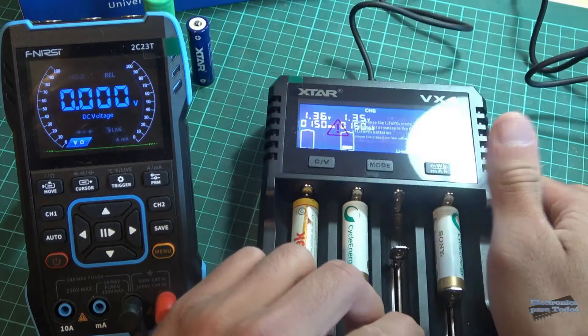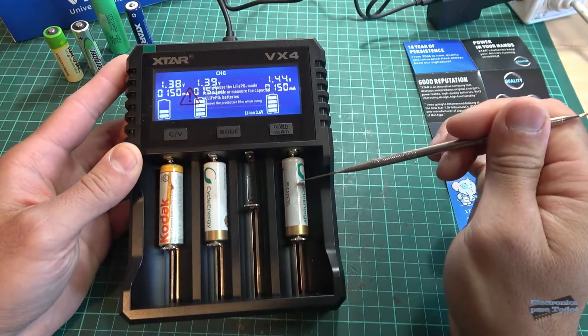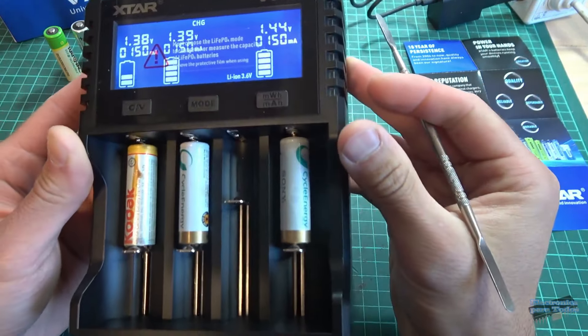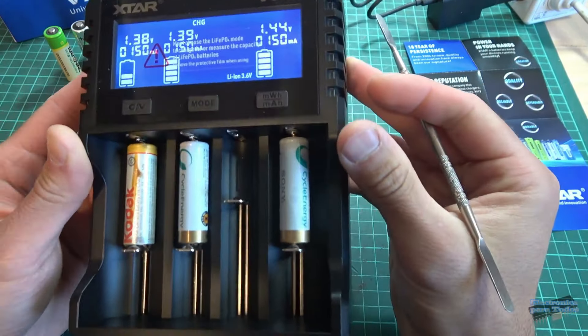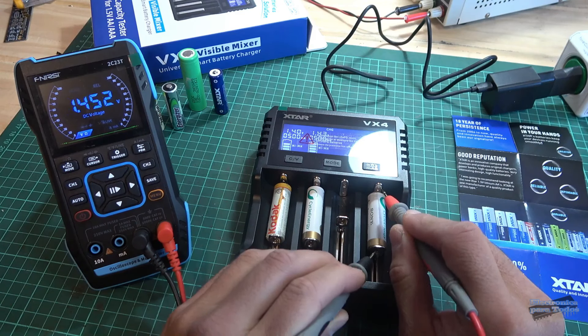Como pensaba, amigos, vean aquí, muy interesante. El instrumento ahora sí ya nos indica el tipo de batería: Nickel metal, 1.44 voltios, y ya está en proceso de carga esta batería. Como vimos con el multímetro, estaba en 0 voltios, y el instrumento comenzó a darle esta micro corriente para activar nuevamente esta celda. Ahora que el instrumento reconoce esta batería, si realizo la medición con el multímetro, ya tenemos 1.45 voltios. La misma lectura que indica el instrumento, ya está en proceso de carga.